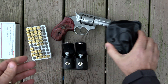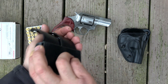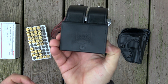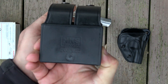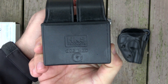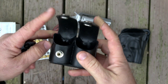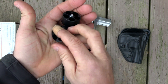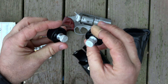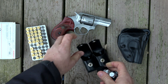These are HKS speed loaders with a model 203 medium double pouch. It's got the snap button type cover, and the speed loaders are a twist type. Pretty good stuff — nothing too fancy, but they work really well for my needs.